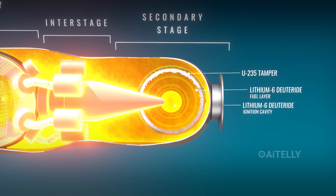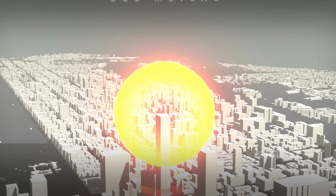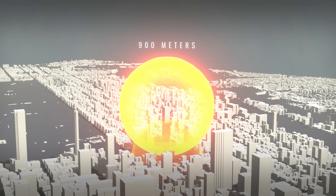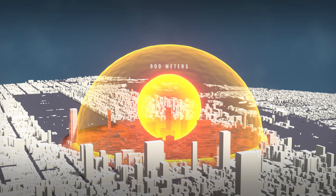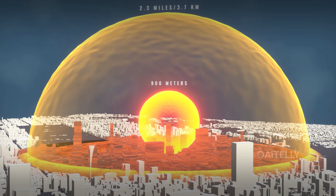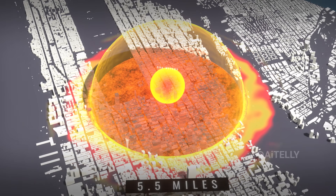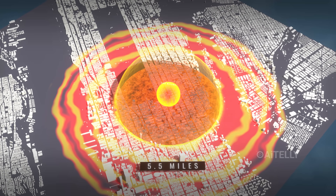The X-rays turn the plastic foam casing into plasma instantly, compressing the cylinder of fusion fuel until it ignites. This explosion creates a fireball roughly 900 meters wide. At around 2.3 miles, most residential buildings collapse, widespread fatalities occur, and eardrums rupture. Out at 5.5 miles, windows shatter and injuries occur, followed by intense thermal radiation.